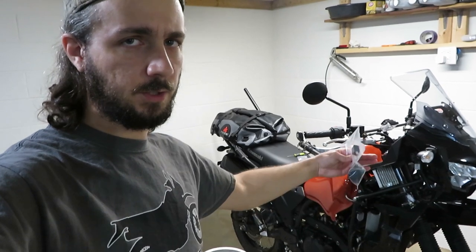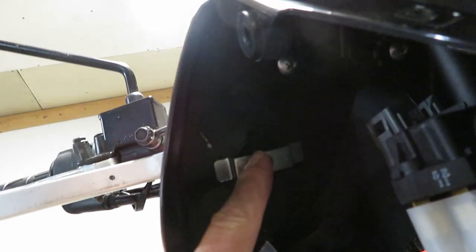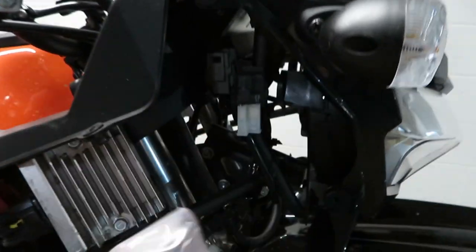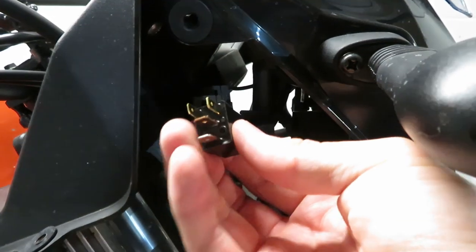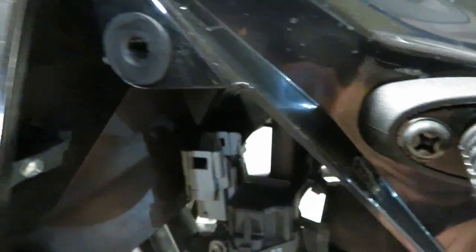Just a couple of fasteners and it pops directly off the machine. Once that's removed you have access to the Phillips head screw here, which is what's holding on this little cap. This relay is gonna get popped right into this clip right there. I actually zip-tied my temperature gauge wire to the back of it so I'm gonna leave it in place, but you can pull it off if you like — it just pops straight off the little catch.